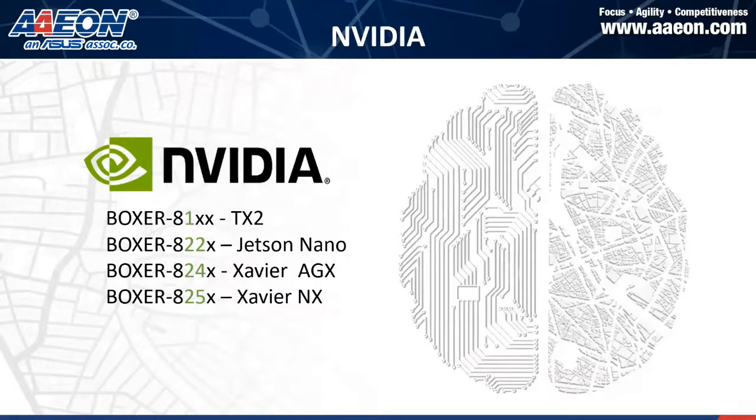Today's main focus is our NVIDIA product. We have four main product lines aligned with the NVIDIA Jetson family. Starting from the first one we launched, the Boxer 81 series, which is TX2, then Jetson Nano. After that, we launched the Xavier NX, and the latest launch is the Xavier NX launched at the end of April.